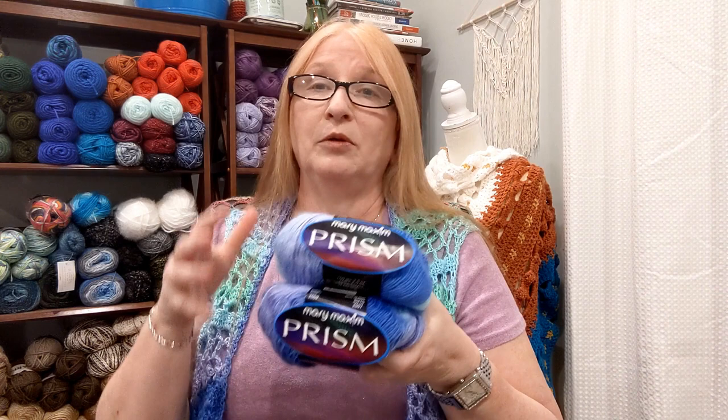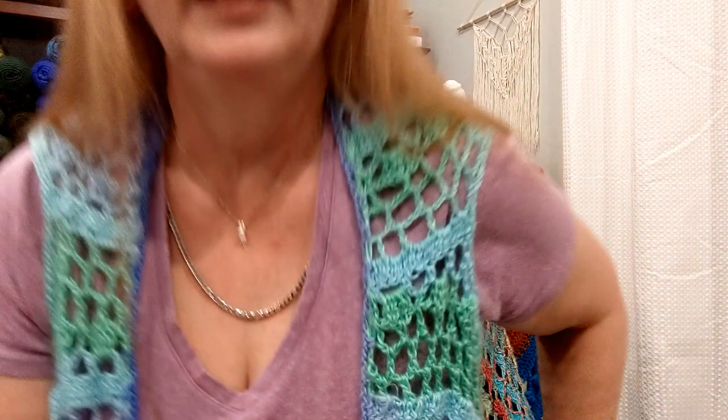One of the other things to consider when talking about the Prism, aside from the price, is how does it work up? I actually have on a make that I did with the Prism — a vest I created using a four-row repeater. It took two and a half skeins to make this. I wrote the pattern up but did not do a video on it; I'll post it on my website so you guys can have access to that.